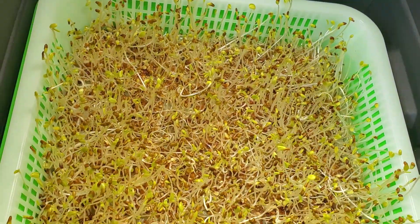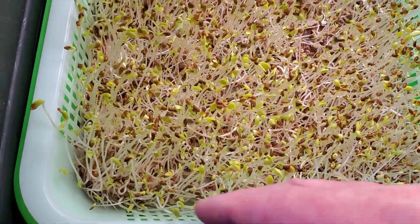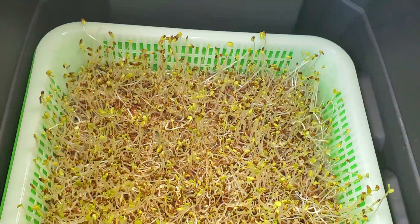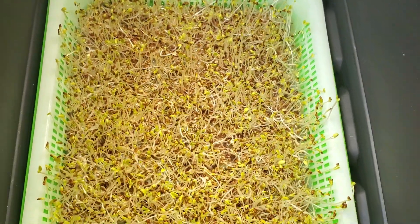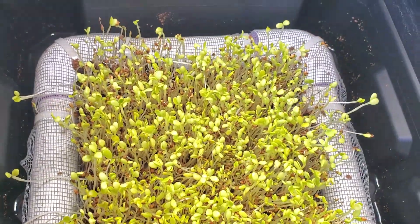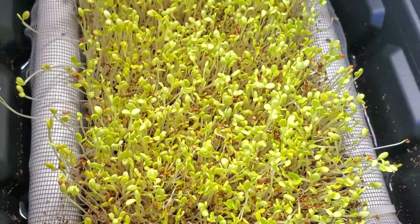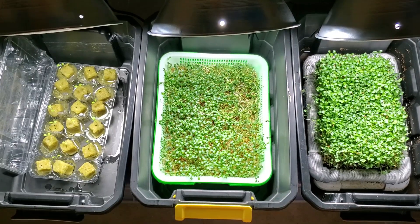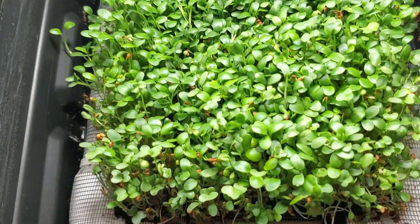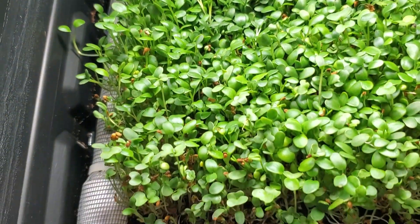They're kind of yellow but they're starting to green up - I just put the light on today and they're already starting to green up a little. This is about the right height you want them at, about two or three inches, and when they green up they're ready to pick and eat. That's the Amazon tray. This is my own homemade tray with the PVC fittings and the coco coir, and you can see how the coco coir kept everything moist and they're growing up nicely.